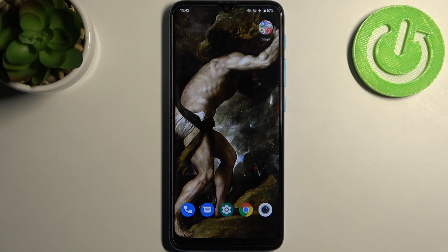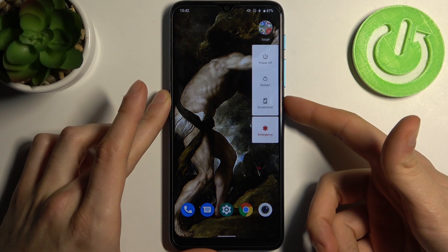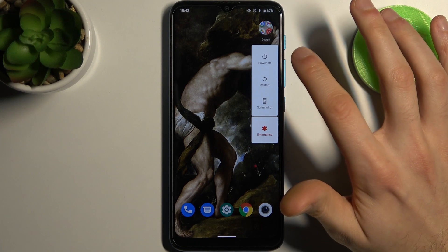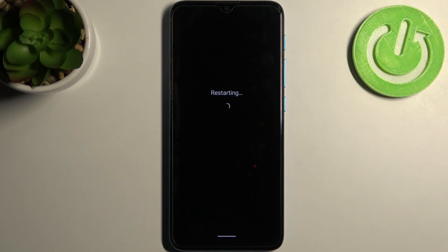Here I have the Motorola Moto E7i Power, and today I'm going to show you how to enter safe mode on this device. To do this, just hold down the power key, and after the turn-off menu appears, just hold your finger on 'Power Off'. After that, your device will be restarted in safe mode.